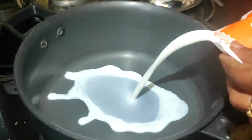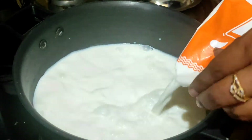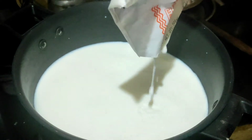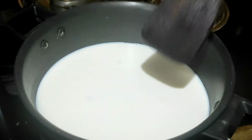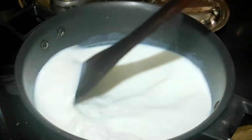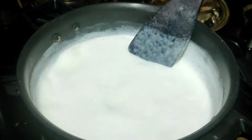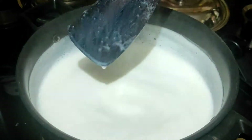Add a pan with a cup of water and add 1.5L full fat milk. Add a cup of water.